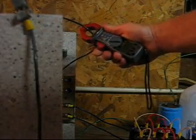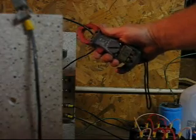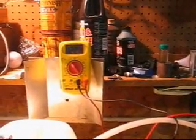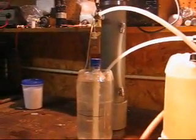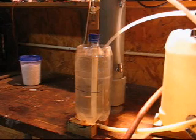We're going to do another test on this cell. It's running about 9.9 amps at about 120 volts. Let me do a little test on it to see what she's going to put out. Let's get the timer on it.